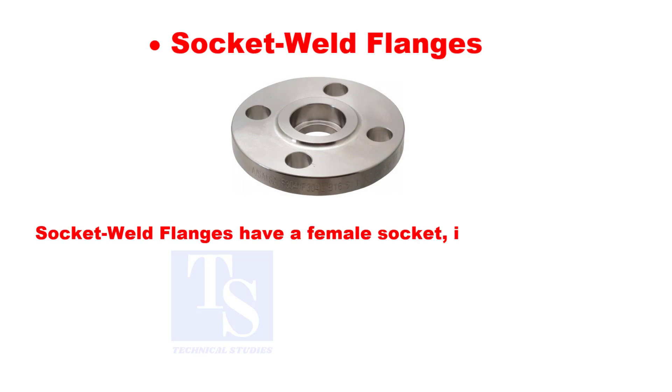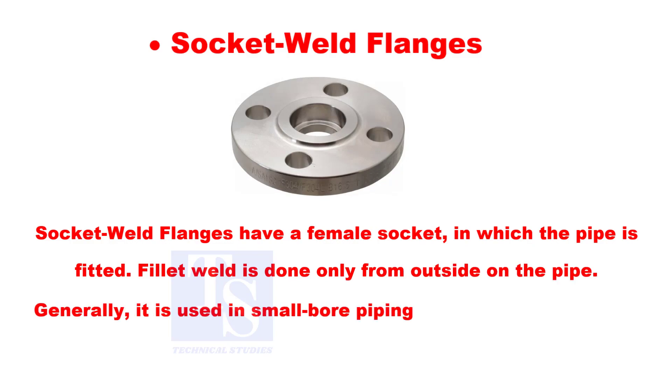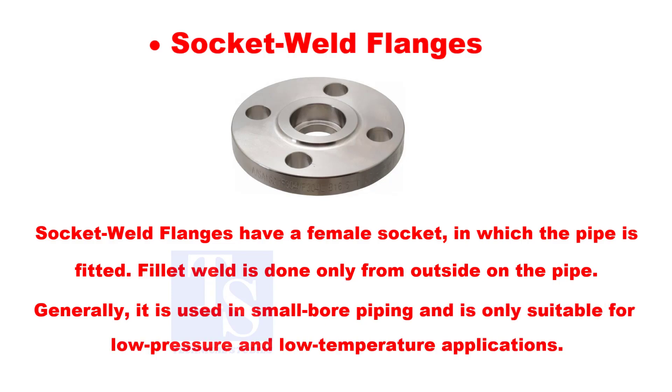Socket weld flanges have a female socket in which the pipe is fitted. Fillet weld is done only from outside on the pipe. Generally, it is used in small bore piping and is only suitable for low pressure and low temperature applications.